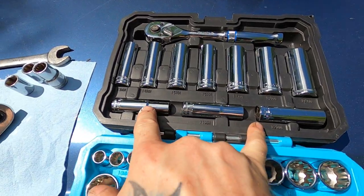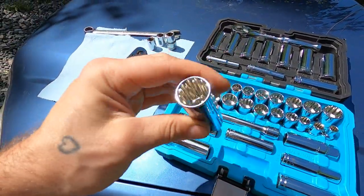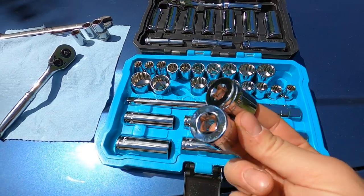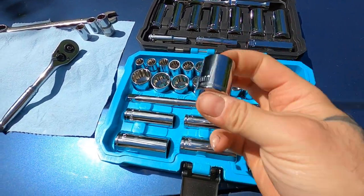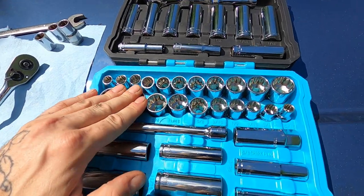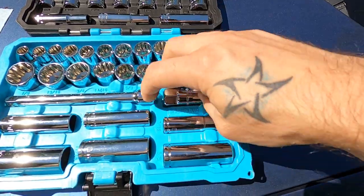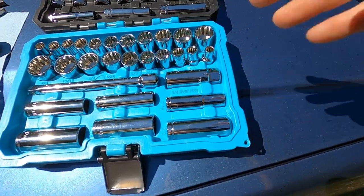In the deep sockets, same thing: 10 consecutive all the way up to 19. Down here you've got 7/16ths all the way up to 11/16ths. Now the 11/16ths, in my opinion, is a bit unnecessary — you're using it so infrequently it probably didn't need to be included. Also, I don't need both 19mm and 3/4 inch. If you give me 3/4, you can omit the 19, because functionally 19 millimeter and 3/4 of an inch are so close — a few thousandths off — that they do the same thing. Now this whole set is 12 point; I prefer 6 point. Interestingly, they did give you a 12 point deep 5/8ths to match the rest of the kit, but they also gave a spark plug 5/8ths which is 6 point with the rubber retainer. I like that — it's a nice touch. They very easily could have included one or the other; they went for both.